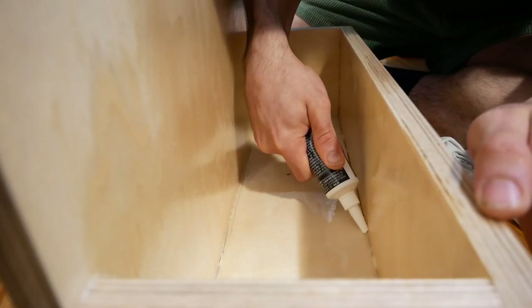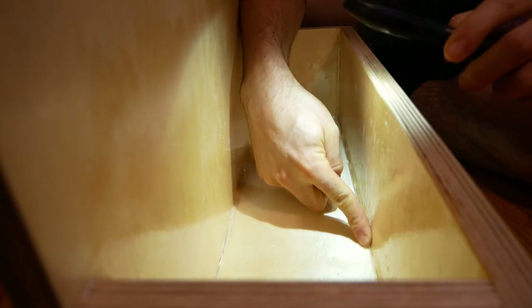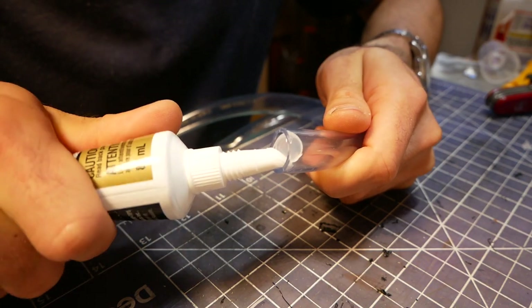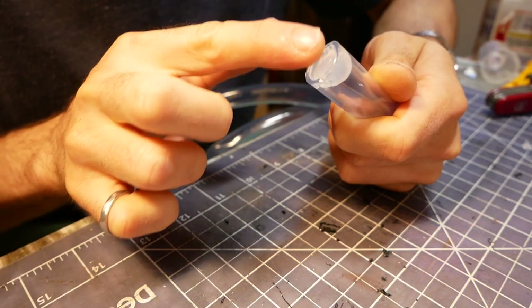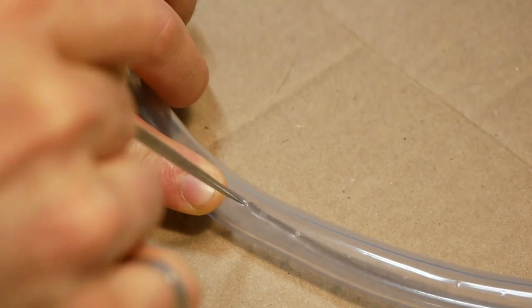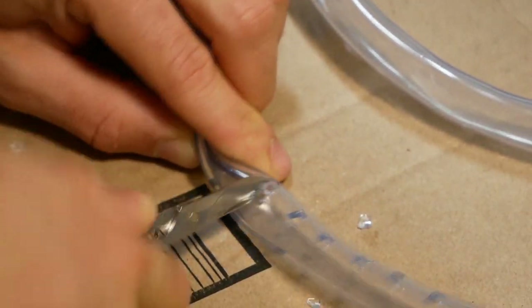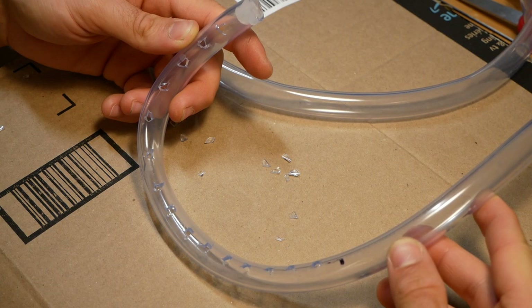Once everything was dry, I sealed the inside edges of the basin with silicone. I also used the silicone to plug the end of the water tube, as I only wanted water coming out along its length. To make water come out along its length, I had to make a bunch of holes in the tube. I started by marking areas with my ice pick, and then cut out the holes with the scissors on my Swiss Army knife — drilling holes in the flexible tubing didn't really work.